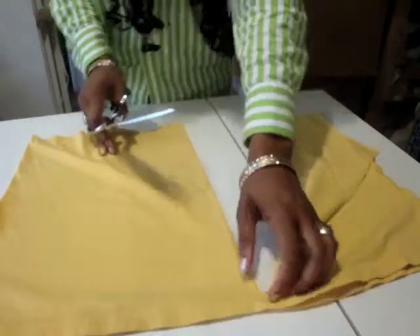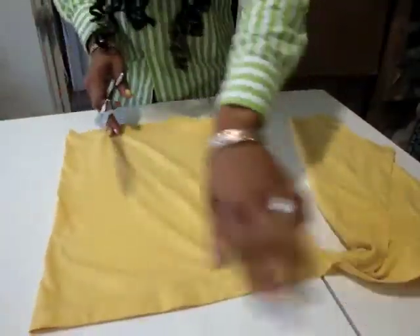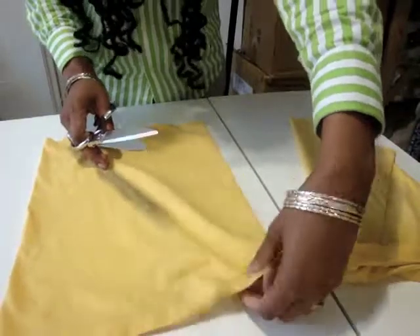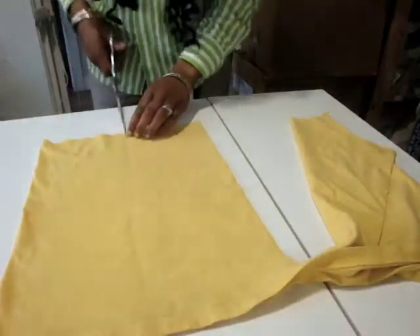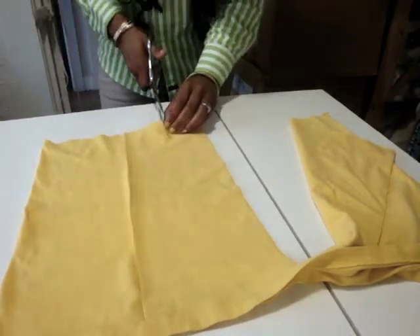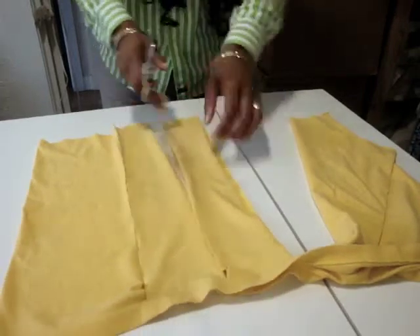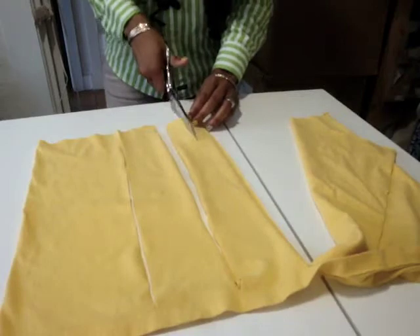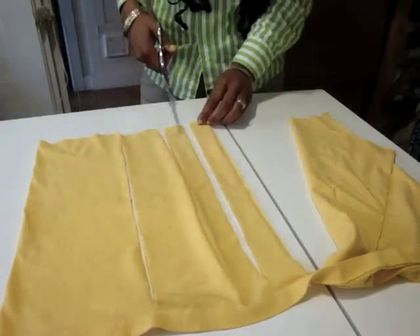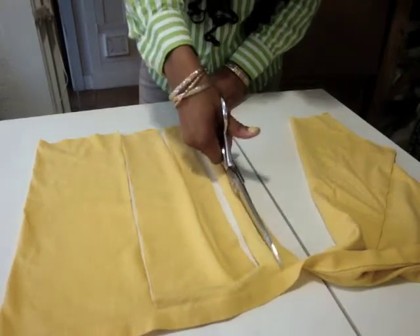Cut straight down to there, leaving just that extra piece — they're all still going to be cut together. We're going to continue to do that for the whole scarf. The way I like to get it done faster is by going straight down the center of each square. You can make these fringe strips however wide you want. I'm going to continue and make the strips smaller.